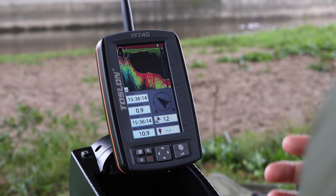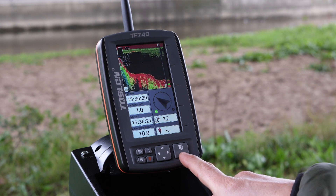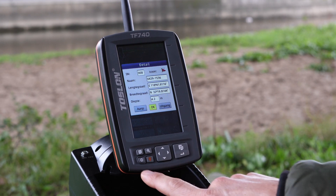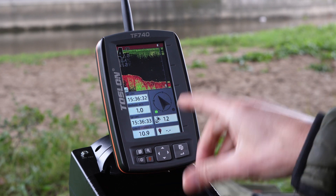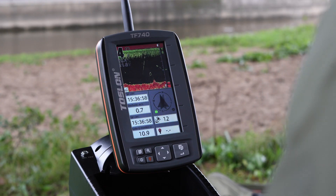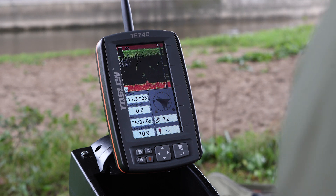Setting waypoints is done as follows. As soon as you have found a suitable spot that you would like to store in the unit's memory, simply press the bottom right button twice and you're done. These waypoints are very accurate. To go back, press the bottom left button once and you are back in the menu. The Toslon TF740 has space to save up to 500 GPS points — more than enough to save waypoints you might only visit once every couple of years. As soon as you have reached 500 waypoints, just delete a few to keep going.